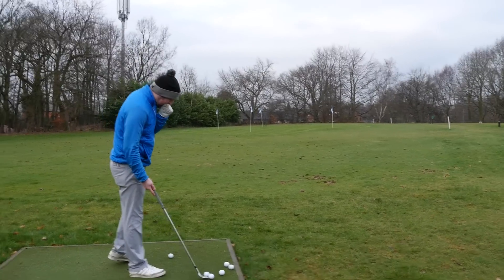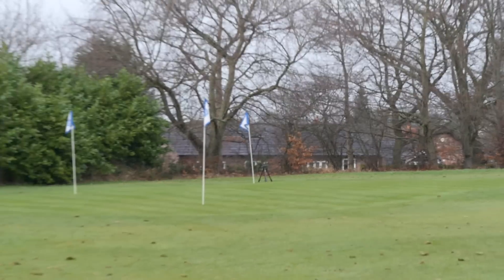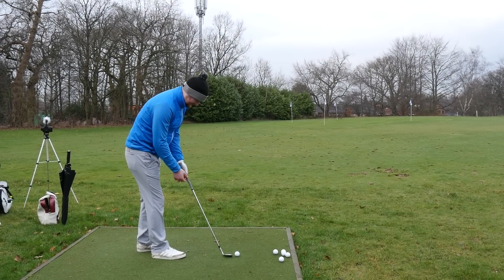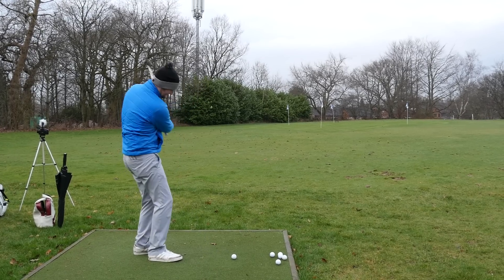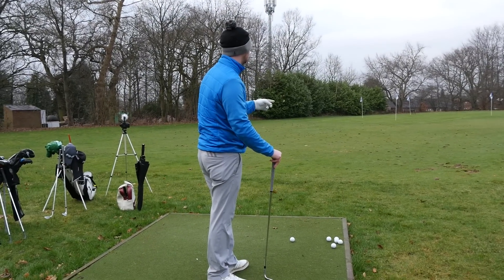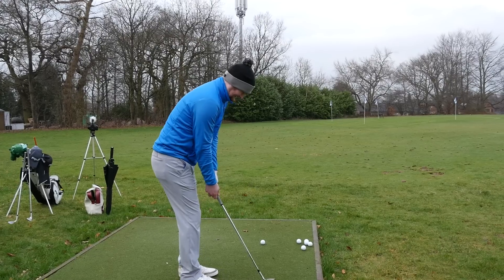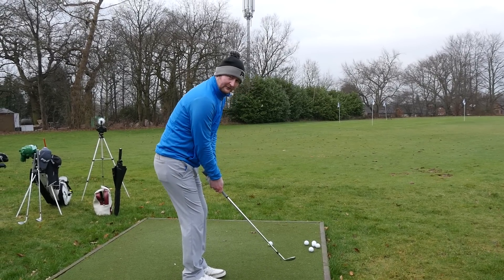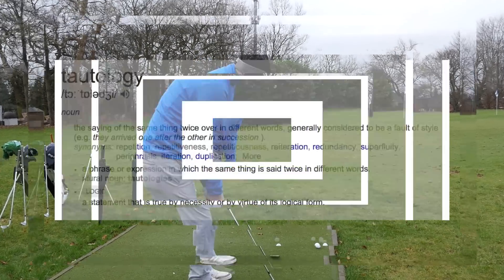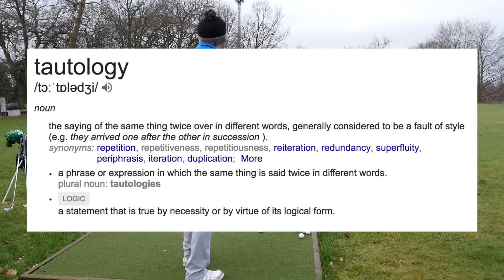Second part of the challenge — we are going back to these back three pin positions. We're only allowed to use a nominated club, and then that club is disqualified from the rest of the competition. What club are you going to be using on this first one to the left flag? I'm going to go 60 degree. So on the next two shots, he cannot use his 60 degree wedge. Currently three up. Comment below guys — you're probably a lot smarter than us.